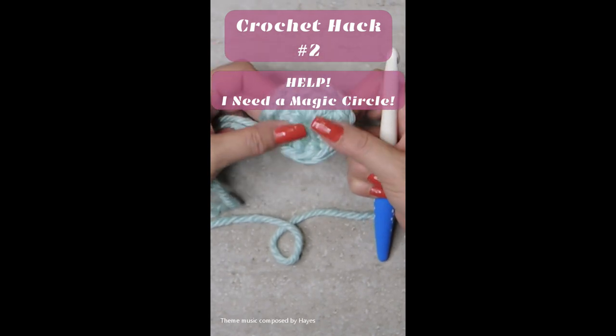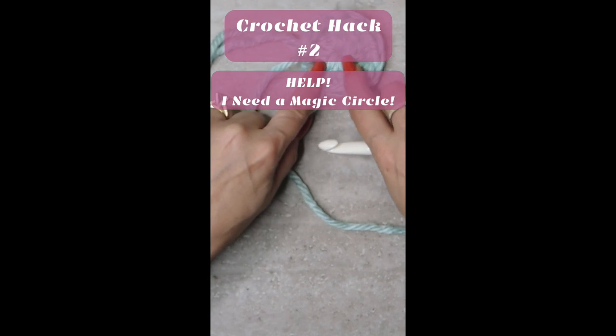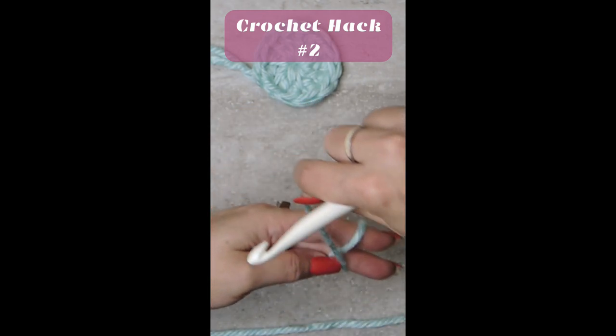Make sure you know how to do a magic circle or a magic ring — you'll always have a very consistent, nice-looking center. Hold your yarn here, pull around, and make an X.